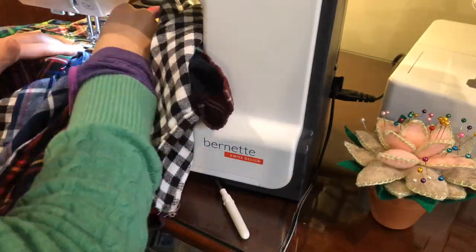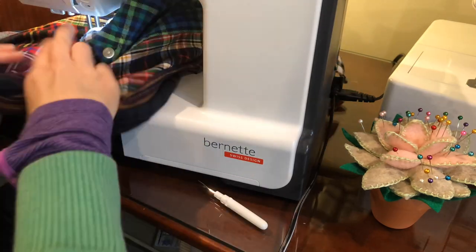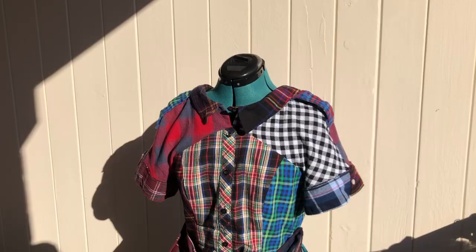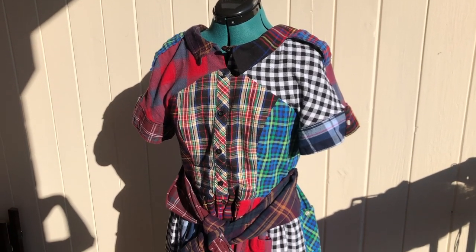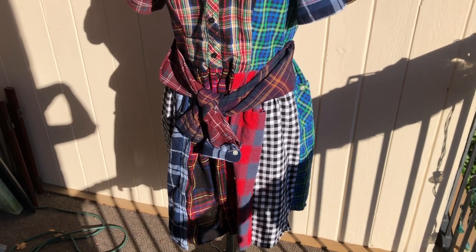All that's left at this point is to do any embellishments, and for me that was the two crossed arms at the waist. I ended up adding some collar pieces to each side of the top just to tie into that 90s grunge. Here's the finished product. I didn't get to turn it in, but I did wear it to the photo shoot and I really love the way it turned out.